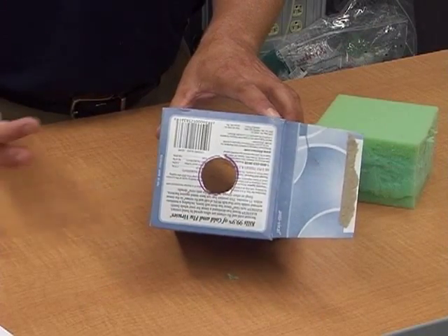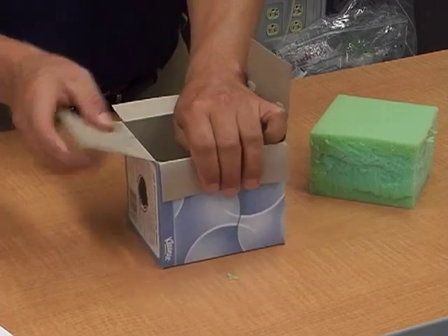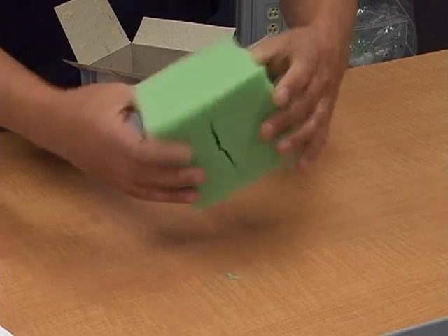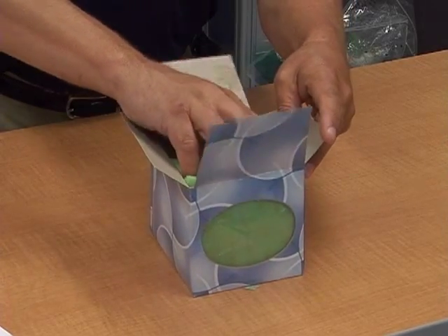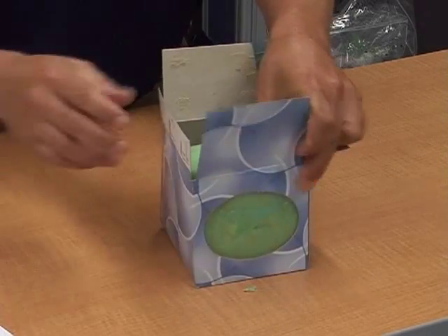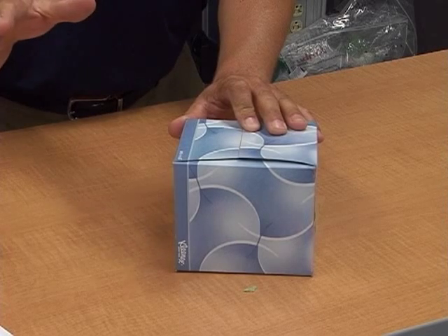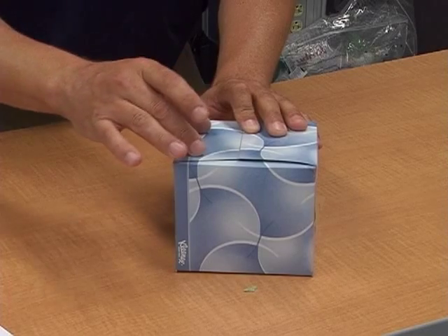Now that we've got our hole cut, we're going to place our foam that we pre-cut earlier. We put a slit in the foam to simulate the vaginal canal. Take the foam, line it up with the open end of the box, slide it in, and make sure the slit is in the front. Then close up the box and seal it with a piece of tape — but don't put too much on, because you'll want access to change the foam or add anything else.